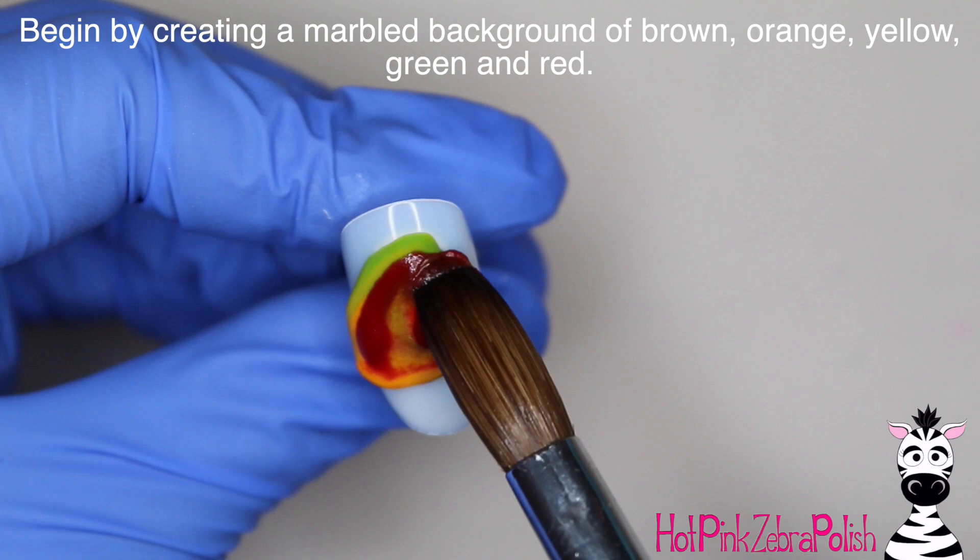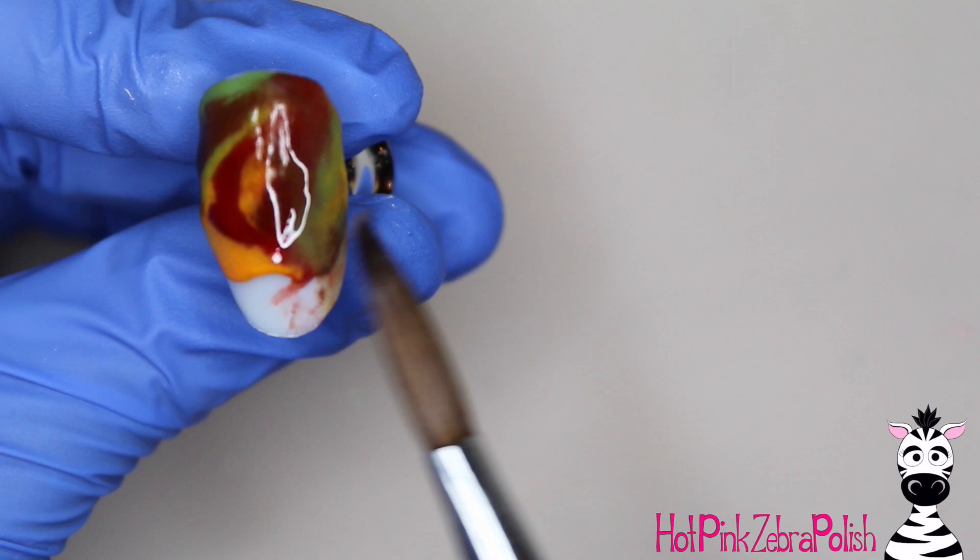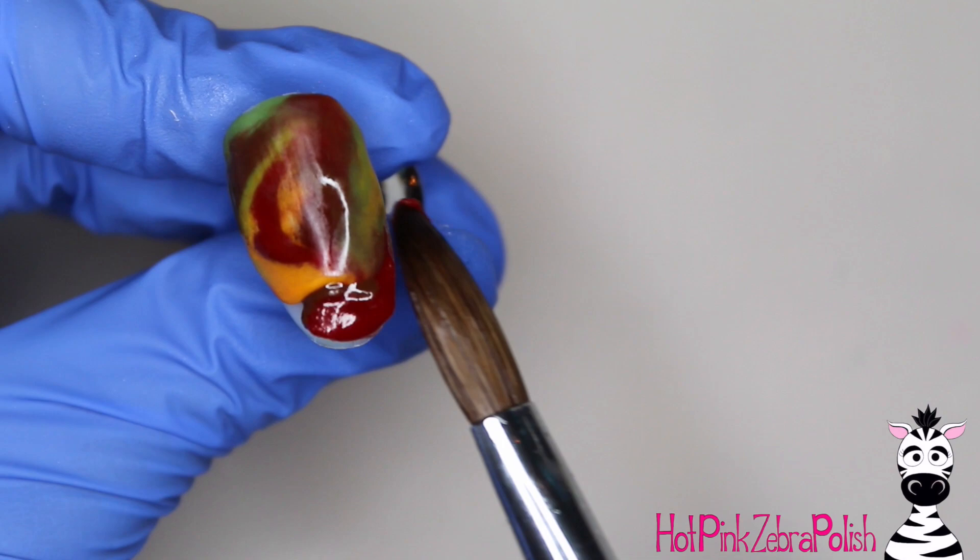So to create that beautiful marbled background — which this background on its own could certainly be worn well past the Halloween season — I have green, brown, red, orange, and yellow. And I just pick up a two-tone bead or a three-tone bead each time and then apply it to the nail. And to pick up that multi-color bead, you're going to want to first dip into your lightest color and then progressively add darker colors.